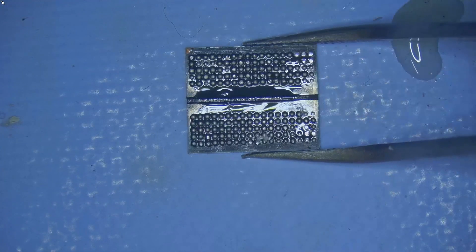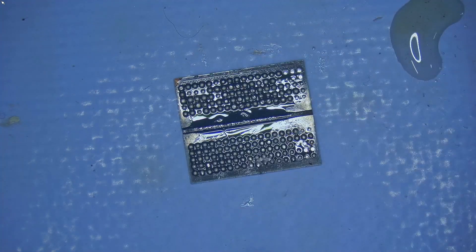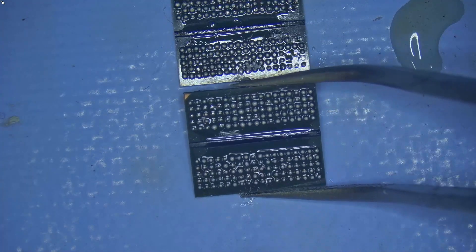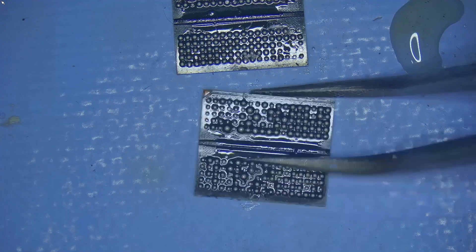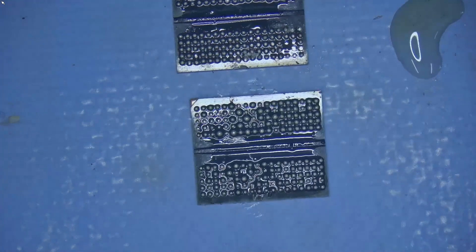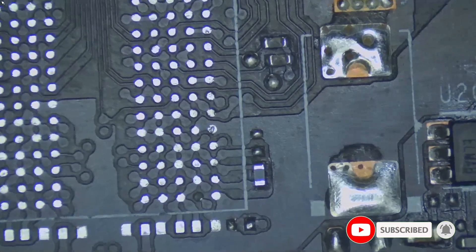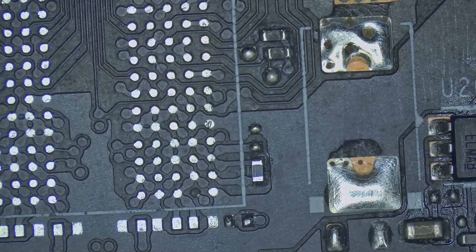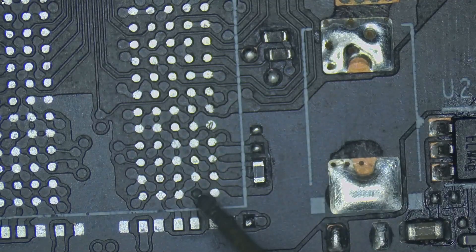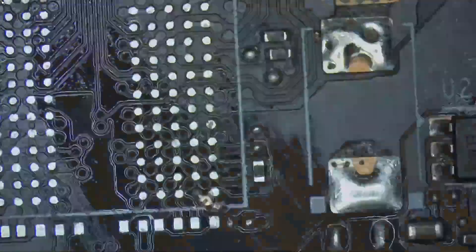Let me show you the memory. This is the memory and everything looks good to me. There are no broken pads. If we had any broken pads here, we would have to replace it, but this is looking absolutely fine. So we can just go ahead and use the same memory. I'm going to re-ball it off camera — if you want to know how to re-ball the memory, I'll post the link in the top right corner. Let's go ahead and fix this broken pad first and we'll continue from there.